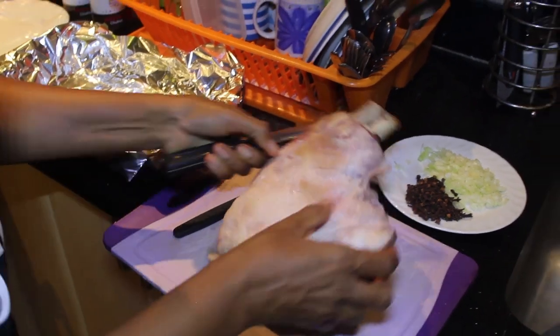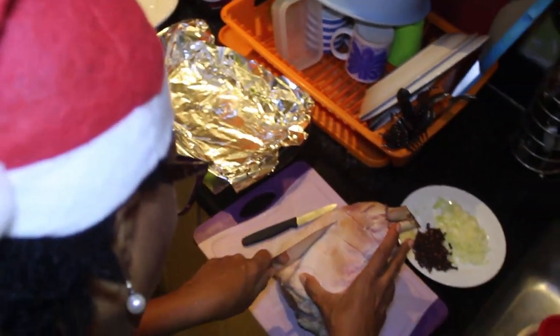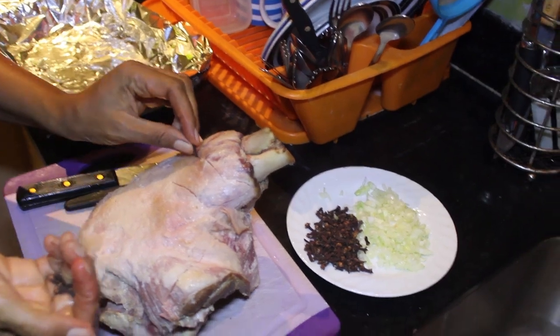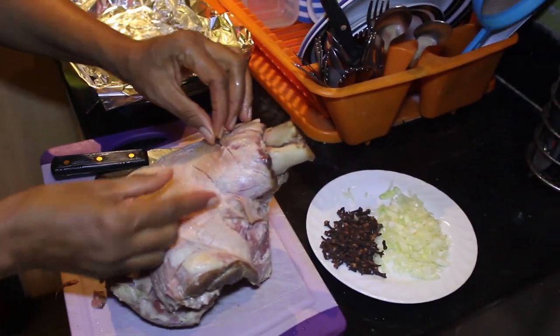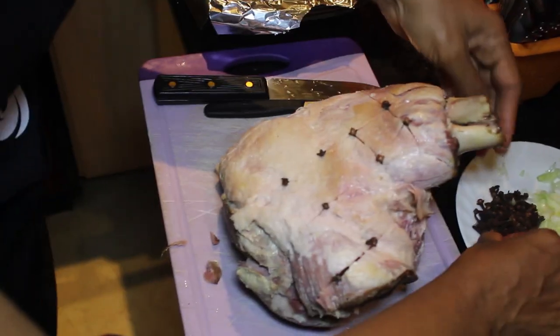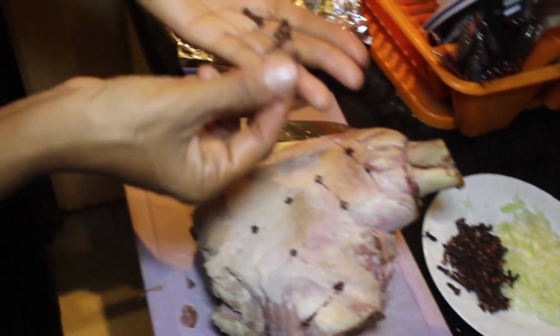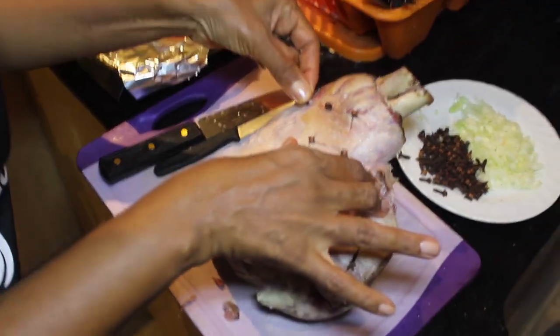Then you go the opposite way, like that. Now we're going to be using our premium cloves. Cloves add a lot of flavor to food. You're just going to put one into each of these little diamond spots. So all the diamonds — the little dice marks we made — you're just going to place a clove right there.